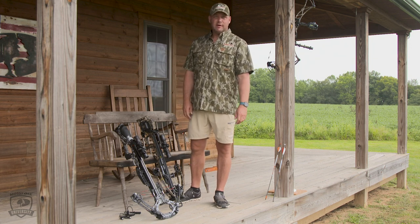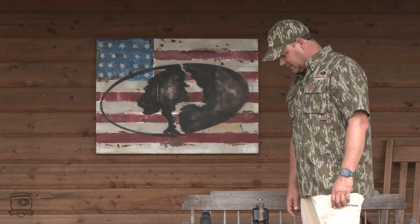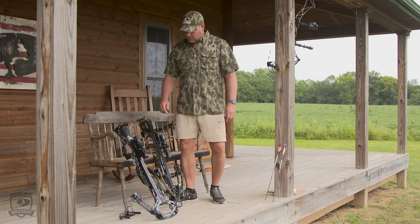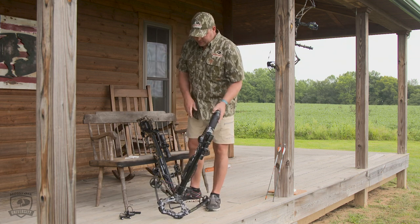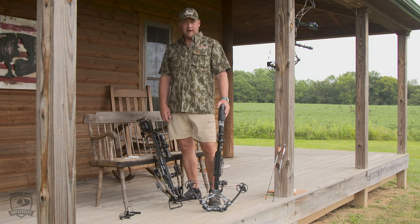So use the provided cocking device or a good well-made cocking device. I've got two examples here. One is this Barnett Hyperghost, and I'll show you how to use the string cocking device that's provided with the bow.